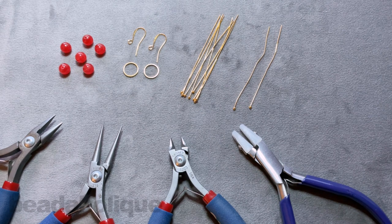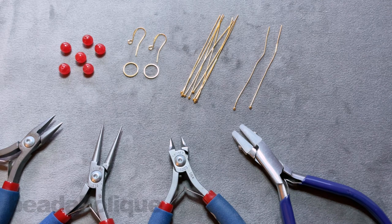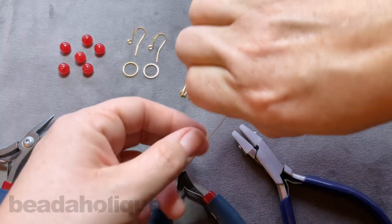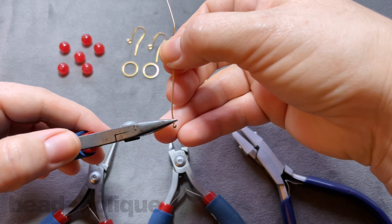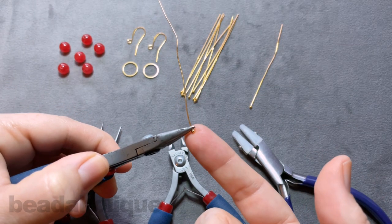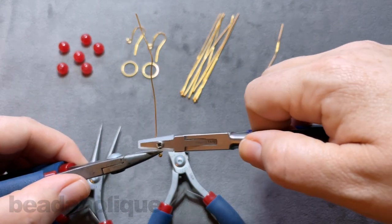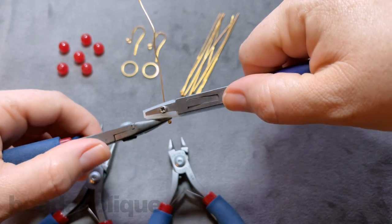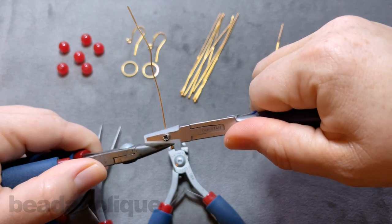The first thing I want to teach you in this tutorial is how to straighten the head pins. You can see I have a couple of head pins that are a little worse for wear. For this project we're going to want really straight and strong head pins. Go ahead and pick up your head pin if it's got a little wobble to it. Take your chain nose pliers and place them as close as you can to the very tip of the head pin.